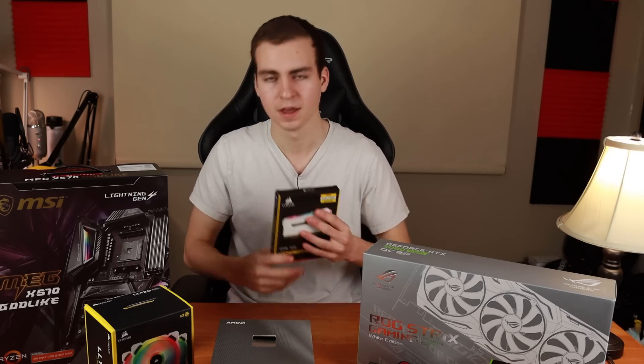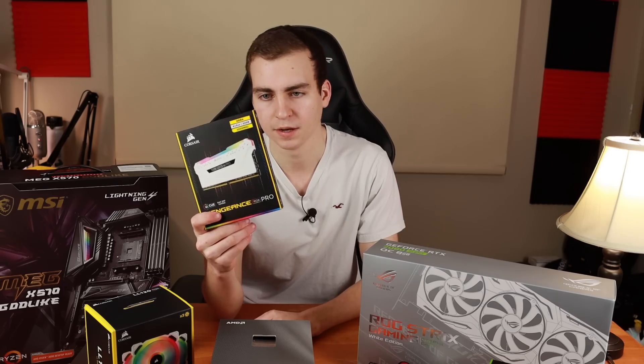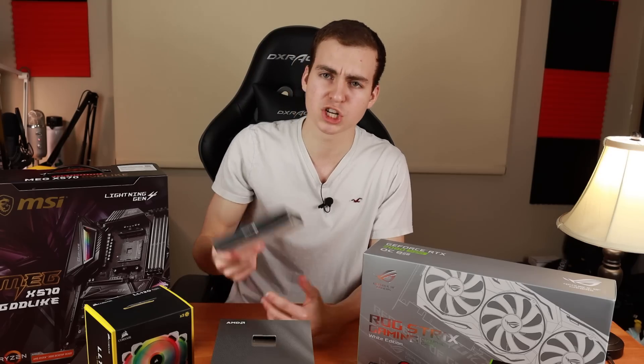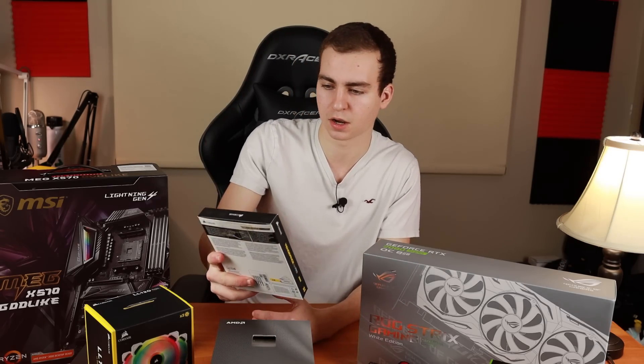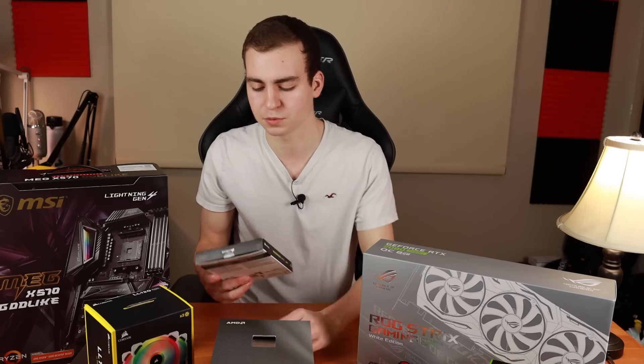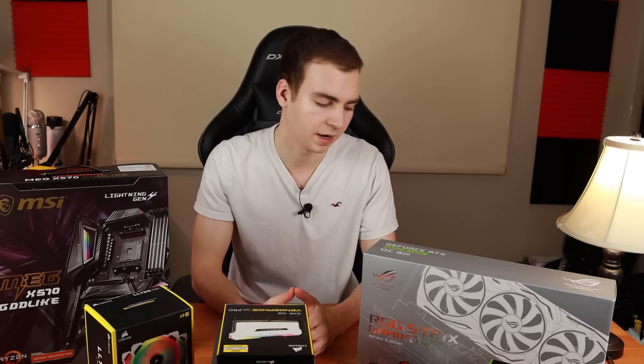Next I have 32 gigabytes of Corsair 3200 megahertz RAM, about $350 Canadian. Nothing too special — it's RGB and white. I wish I'd gone with higher megahertz RAM since Ryzen CPUs do prefer faster RAM, but 3200 megahertz will do fine and 32 gigabytes is more than enough for what I need.